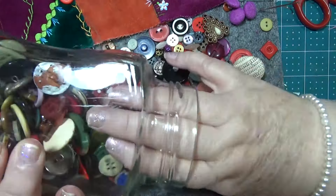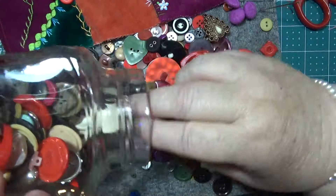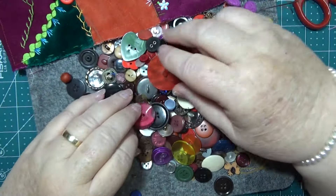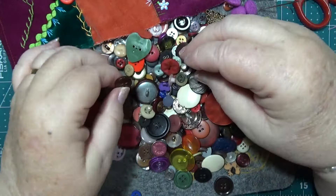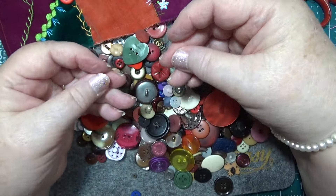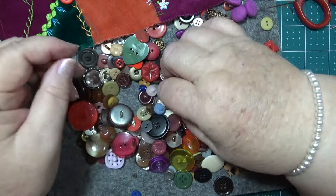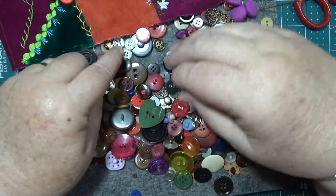There are white ones in here, but all these other ones are going to come out first — ones I'm not really interested in. These pink ones I don't mind — with a shank on the back. There's a blue one. There's nothing too fancy though, is it.